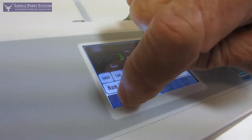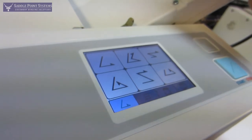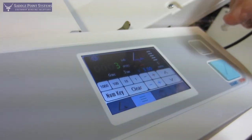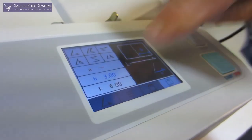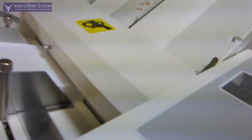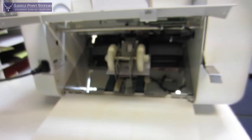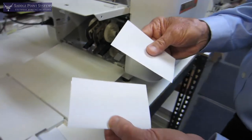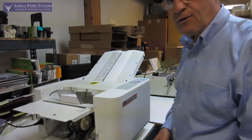And I'll do one more fold — let's do just a half fold. And then I'll go to the half fold position; it's going to fold it at three inches. Do a test. So it's really a nice folder. Thank you very much.